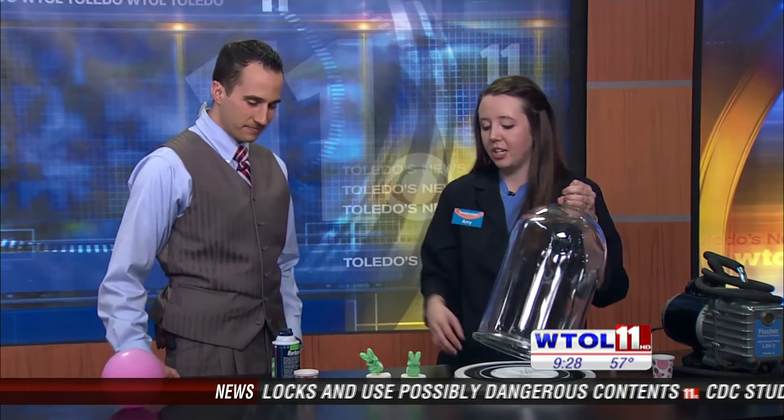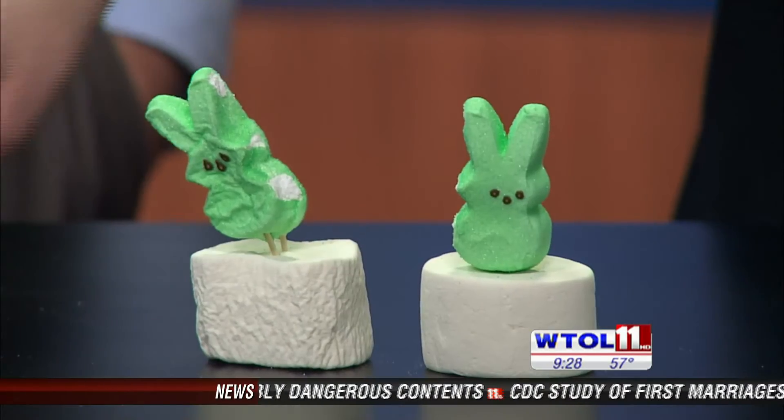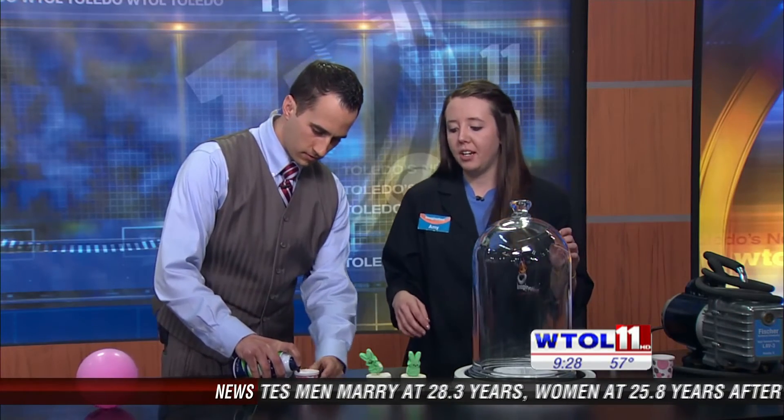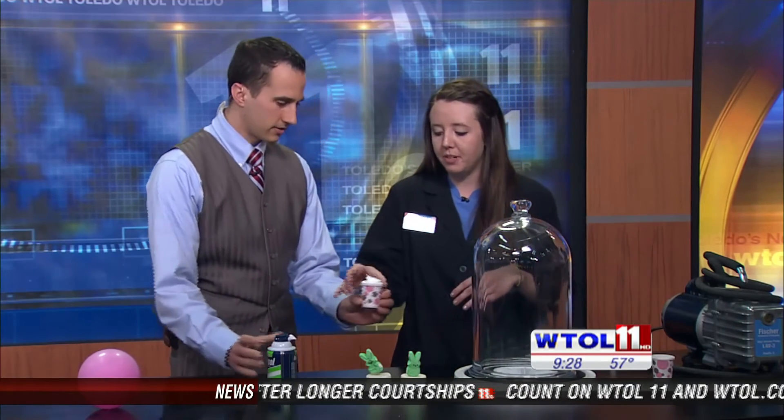We've got one more thing — the shaving cream. How about you go ahead and fill the cup up to the brim with our shaving cream? So shaving cream has a whole lot more air in it — it's going to be about a trillion of these air pockets. Is that good? Yeah, that's perfect.